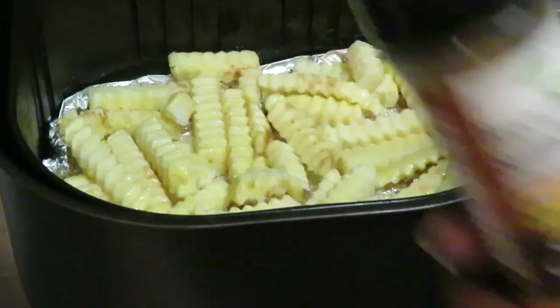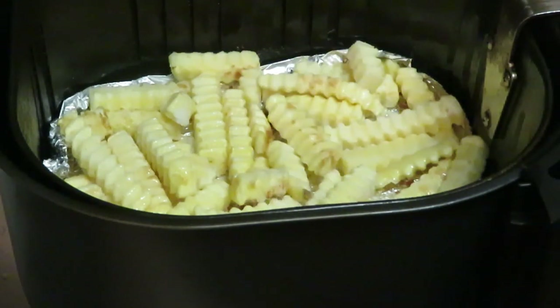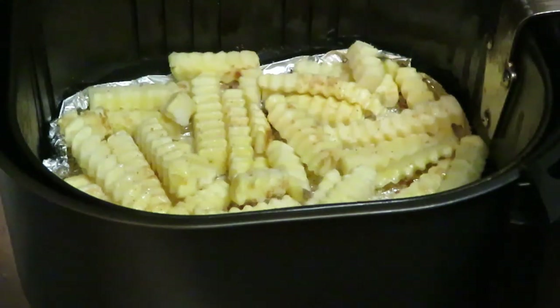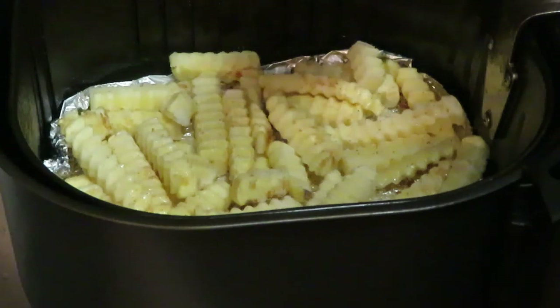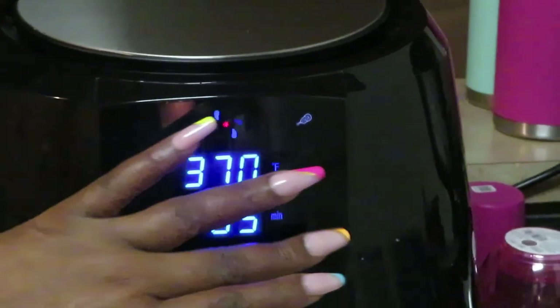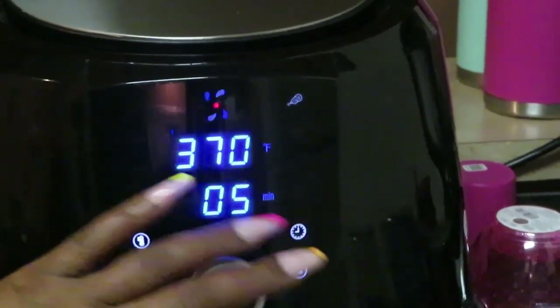You guys know I always put my Dollar Tree french fry seasoning on there — I'm telling y'all it tastes so good and it's only a dollar. I just spread it over the fries. Not too much — you want to put some on there but don't over salt them. So we've got those sprayed down and seasoned. Now we're gonna put them in the air fryer.